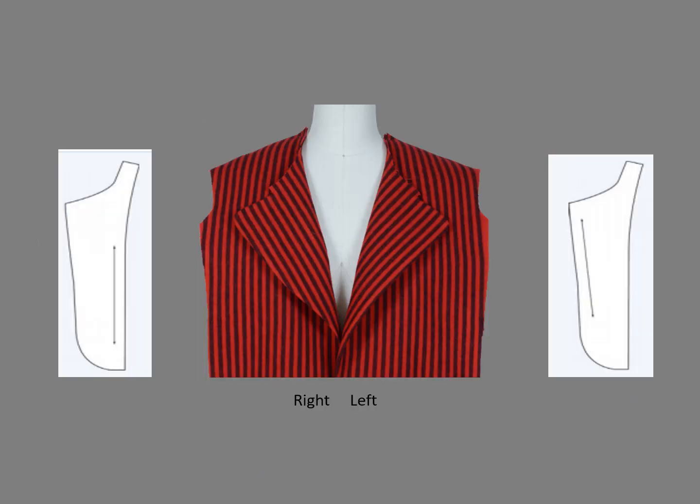Here's another sample so we can compare the lapels, which have a gentle curve. The right lapel and pattern were cut with the grain parallel to the center front. The left lapel and pattern were cut with the grain parallel to the edge.